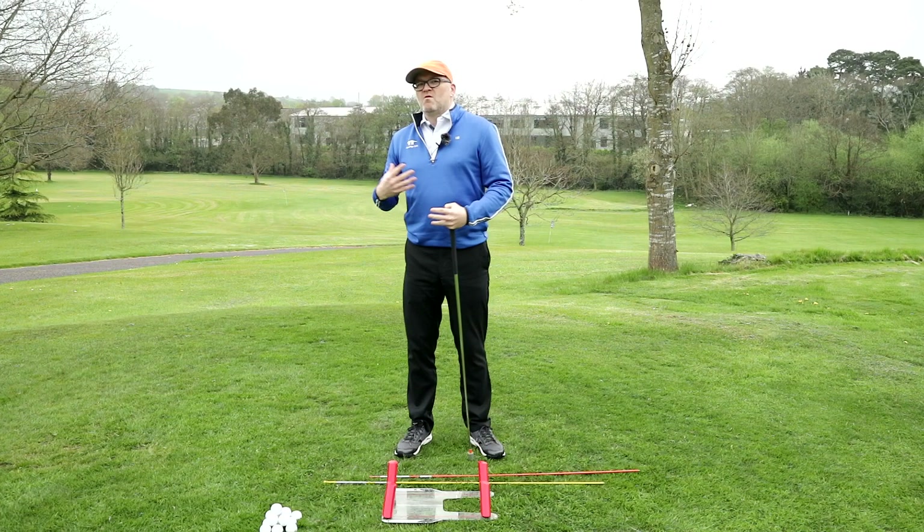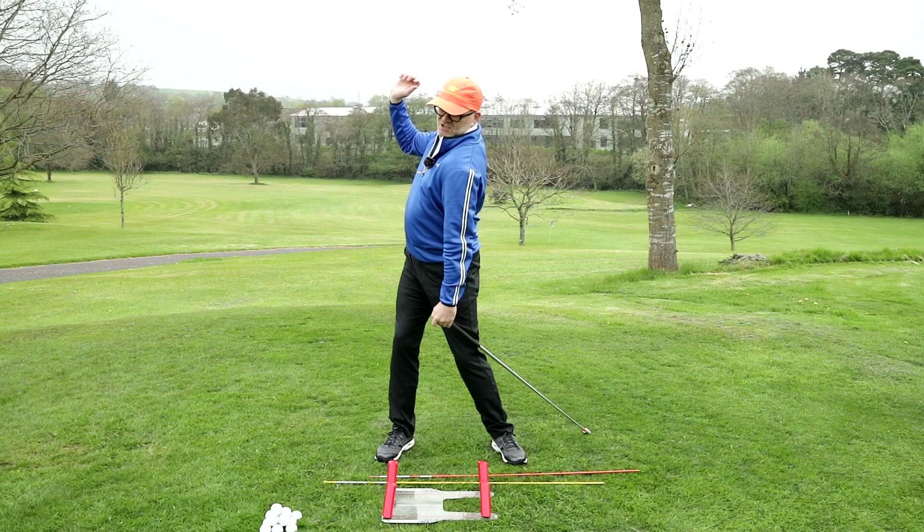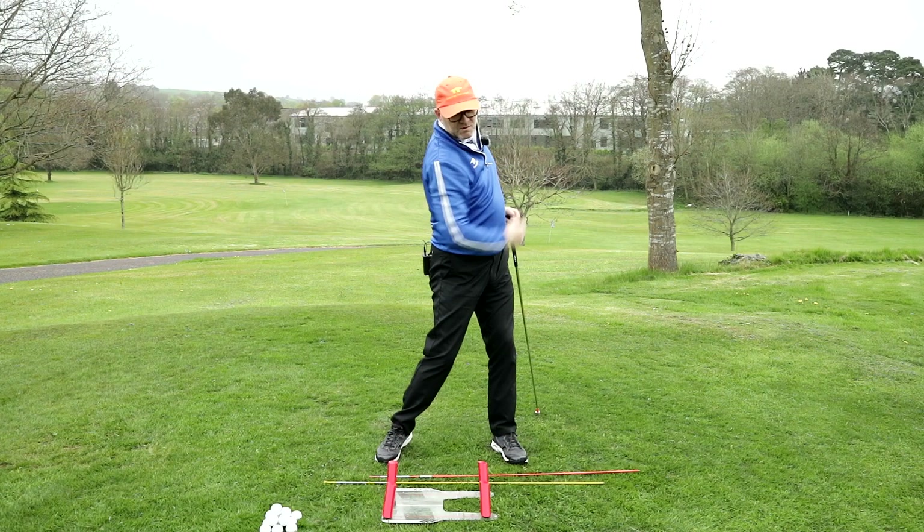What I come across from time to time with different golfers is that some golfers over-rotate during the backswing and under-rotate the hips during the follow-through. So essentially what that means is that some people get into that position and then a bit here or a bit here, and not quite there, so the lower half doesn't really get through.